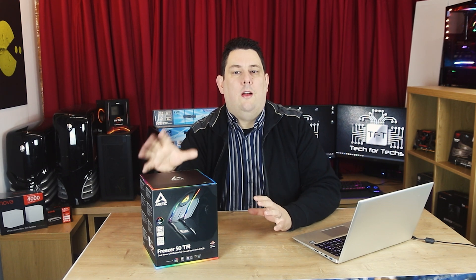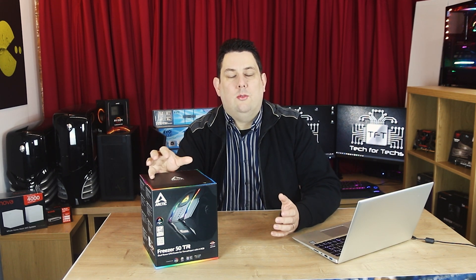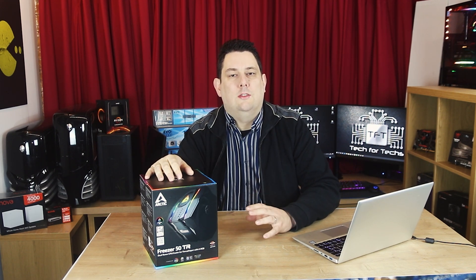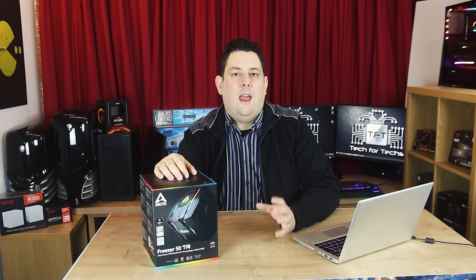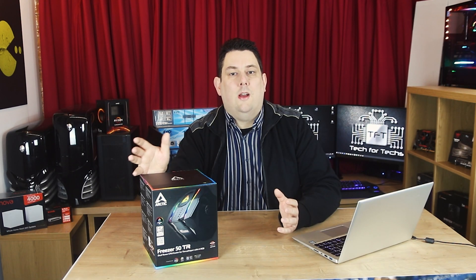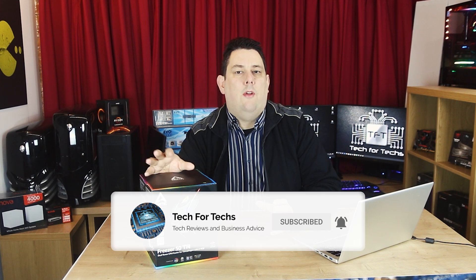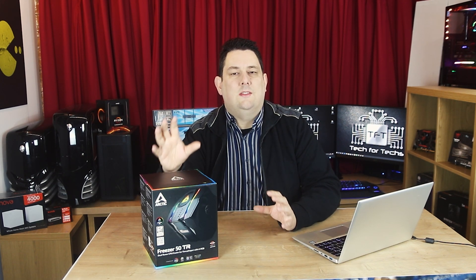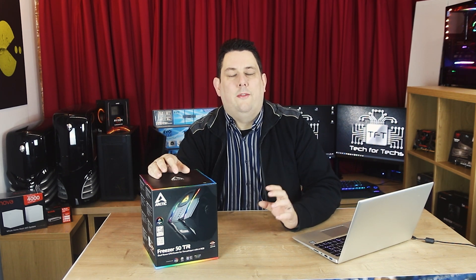Surprisingly, this thing has got a TDP higher than a lot of water coolers on the market, so it will be interesting to see how it performs. I'm going to do a little bit of overclocking as well with the Threadripper, which we're going to be using the 3960X - a 24-core 48-thread CPU. Surprisingly, the retail price seems quite cheap considering it's for a Threadripper. We're seeing it online at around about 60 UK pounds, and I've put some links in the description if you wish to buy.